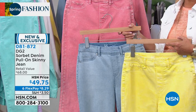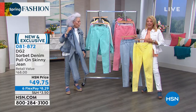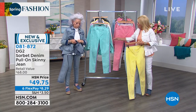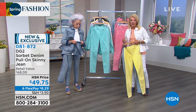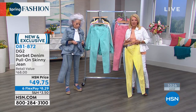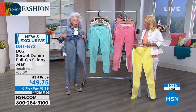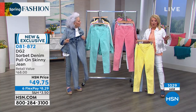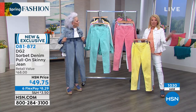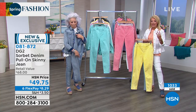Think about rolling them up, cuffing them up a little bit, and wearing them with a little white tennis shoe. With all these sorbet colors, take it back to a white tennis shoe, a cute little white top, and a great chunky necklace — it'll just look amazing. Almost make it into a crop. These come in petite, average, and tall — three lengths, which no jean manufacturer does anymore.